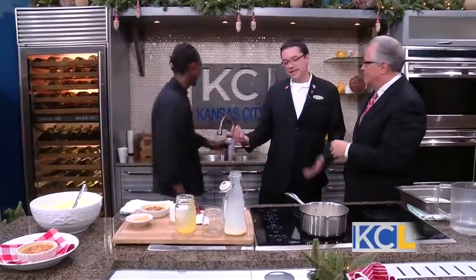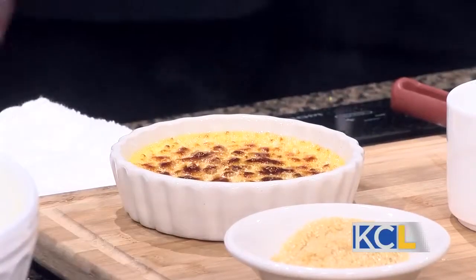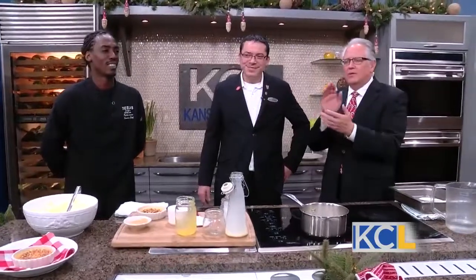Why do we use the torch? Because it's quick. We've got diners out there — especially at dessert, after they've had a great meal — the last thing we want them doing is waiting for a sweet ending. That looks fun and delicious! For these recipes and more information on the Elms Hotel and Spa, we'll post a link on kclive.tv later today. Thank you both — happy holidays!